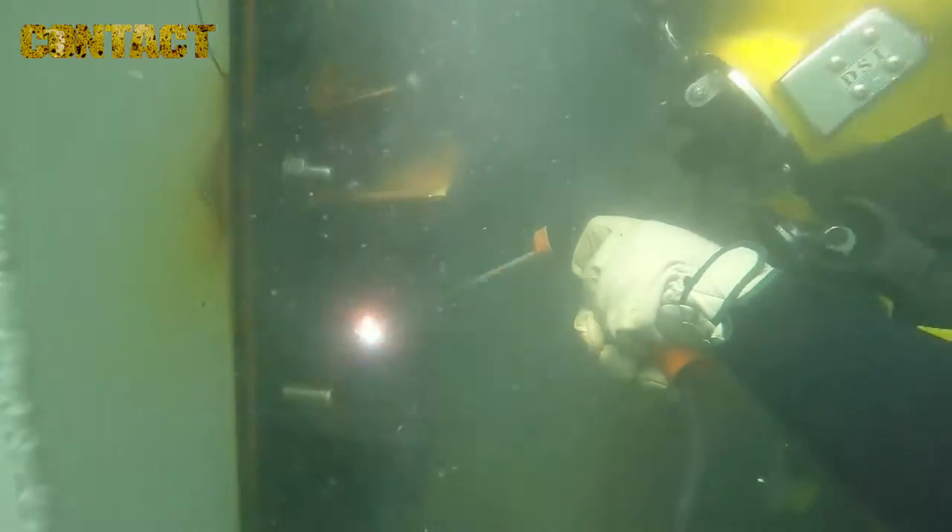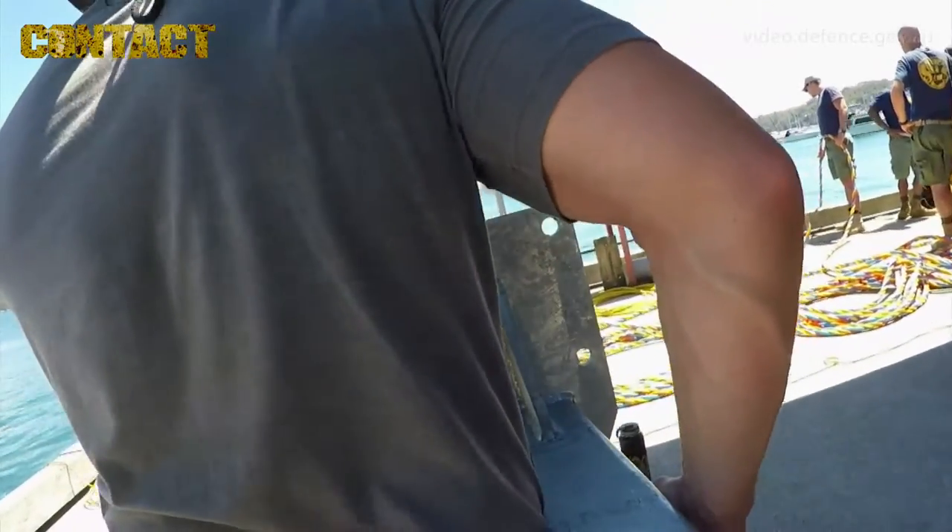We've got American and Australian divers working together to construct an aluminium frame — a massive, quite heavy, complex frame with lots of moving parts, lift bags, and lots of umbilicals in the water. So challenging conditions, but they're working well together.